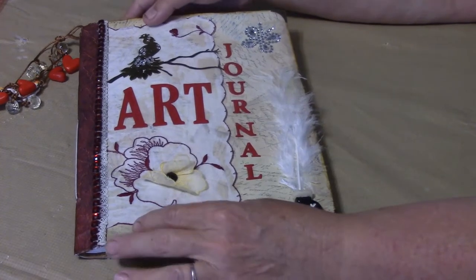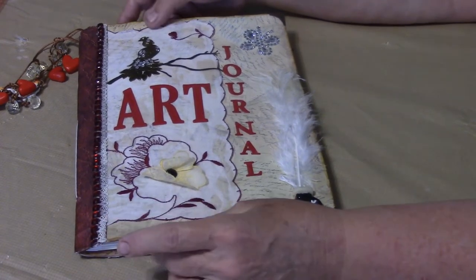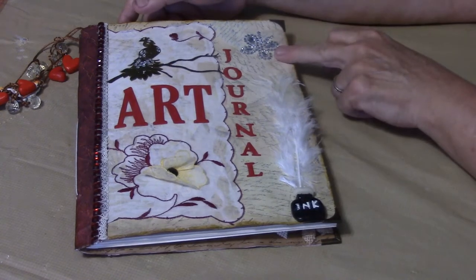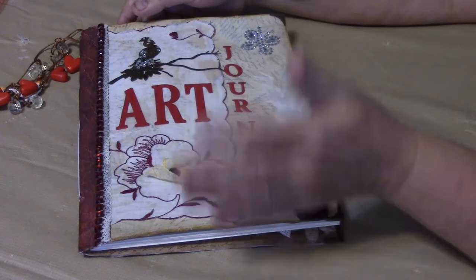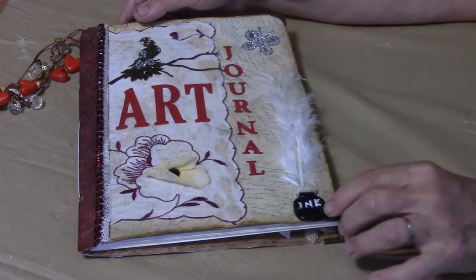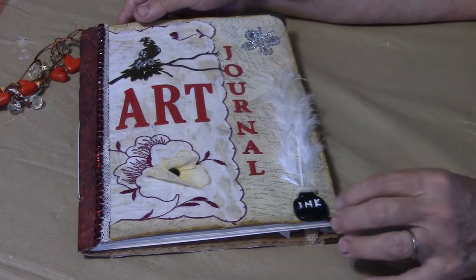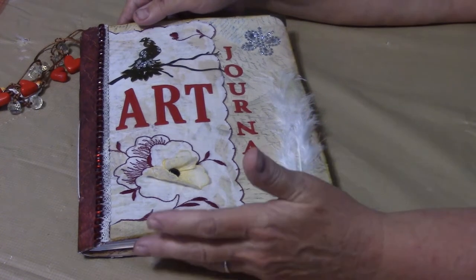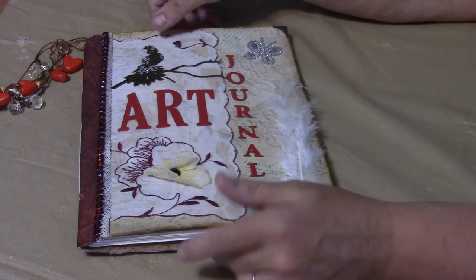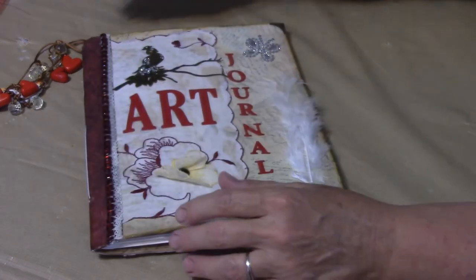I also decorated it with some lace, some red sequins, and a little butterfly of course. The letters are red just to pop the color. And I thought it was cute — I added a little ink bottle I made out of polymer clay. That's the front of it.